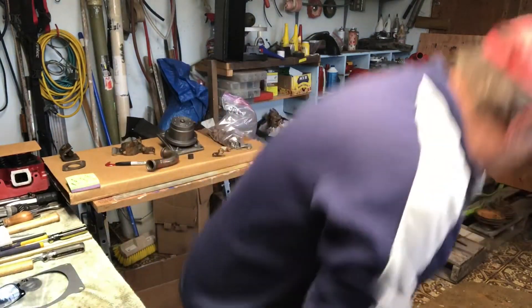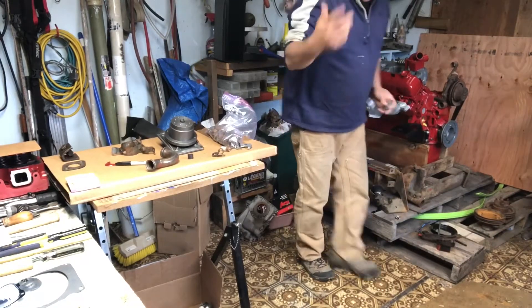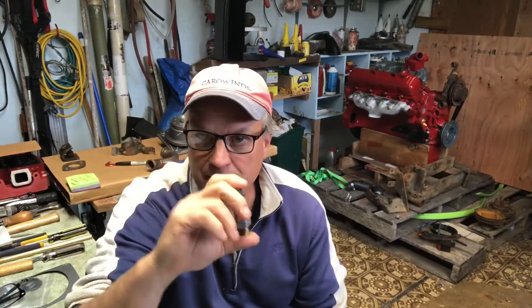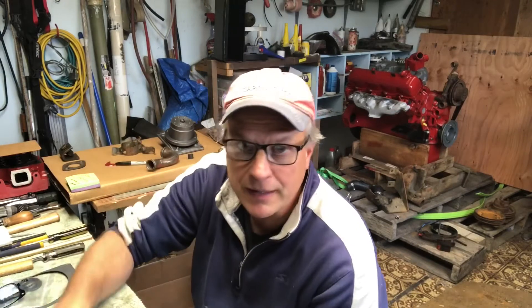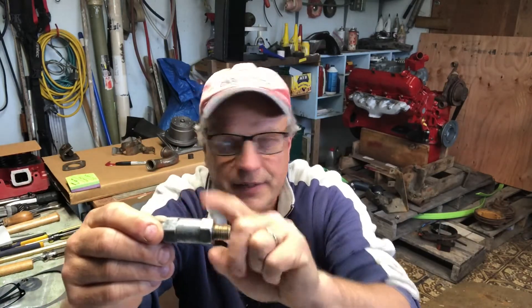It goes on top of the valve cover. I know that in newer Scouts and the Scout 2, from what I'm looking at online, it looks somewhat different — maybe it's an inline and not actually mounted on the valve cover. Not really sure about that, but mine is threaded right into the top of the valve cover. Doing a little reading online trying to find one, I figured a little part like that should probably be replaced. Then I found out that you can actually service and clean them.